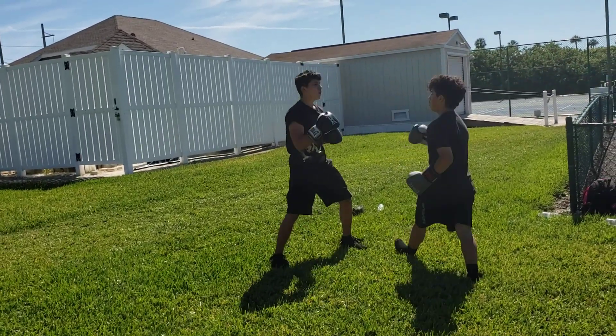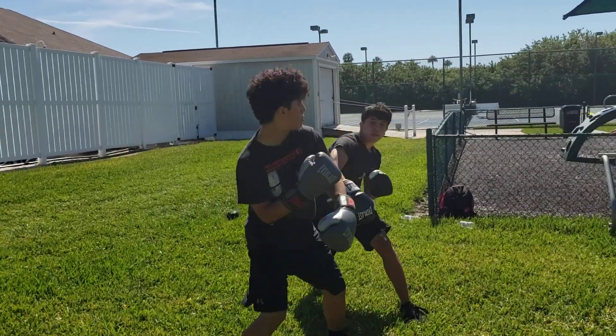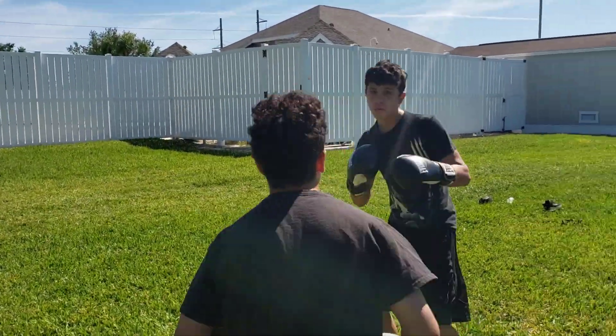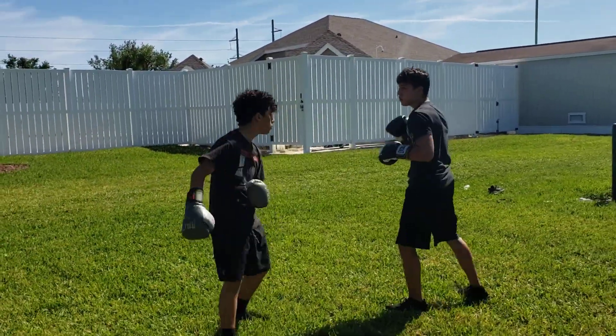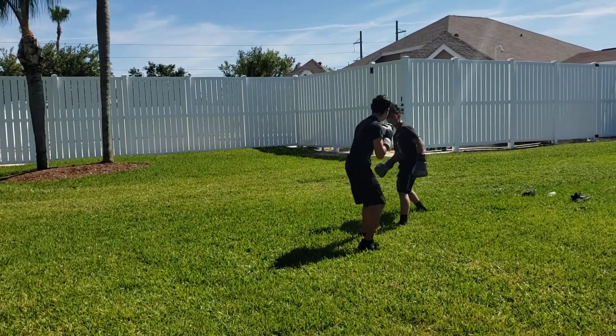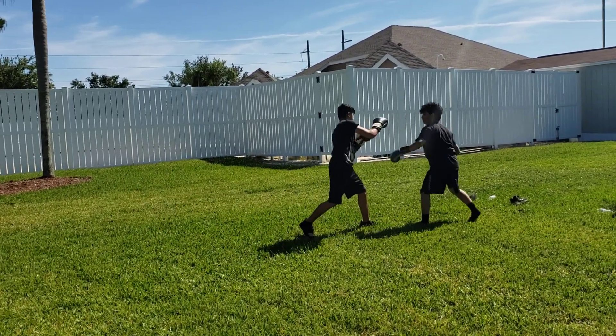Pop them one time Robert, touch them up. 10 seconds — 3, 2, 1. Alright, birdie.